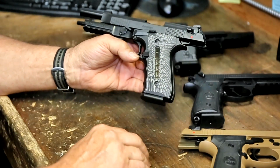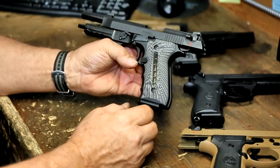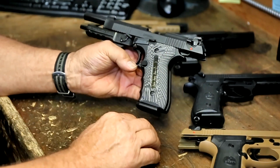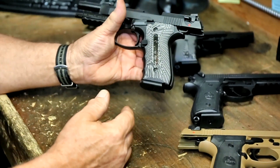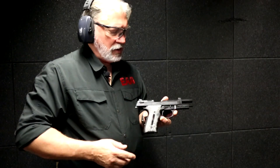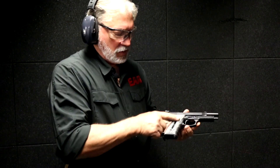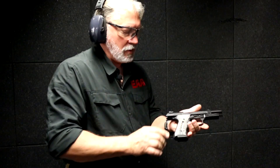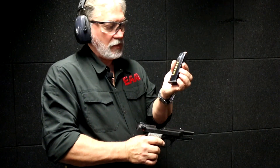Here's more value for your dollar. If you're looking for a sport model, here's our Gen 4 Sport. For more information go to eaacorp.com. Now we're here at the range — we've gone over all the features of this pistol, let's give it a try. Notice the window in the grip — you can see all the bullets in there.